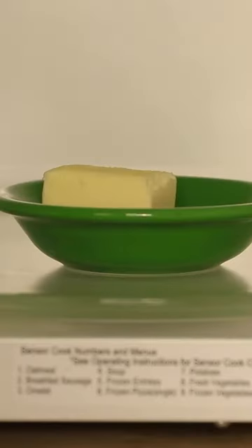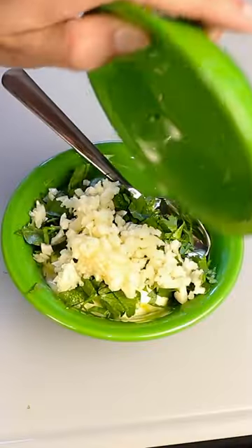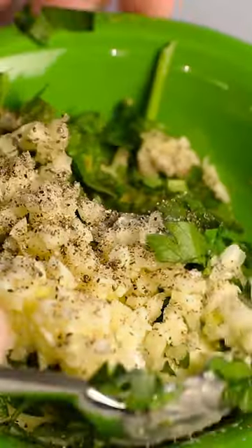I'll start with maybe half a stick of softened butter. Chop up a few cloves of garlic, and also chop up a bunch of parsley, or whatever herbs you want. Garlic and parsley go into the butter, along with a ton of pepper, and stir it all up.